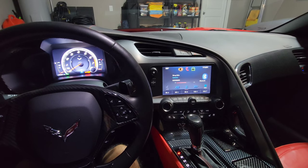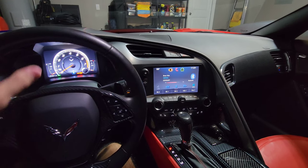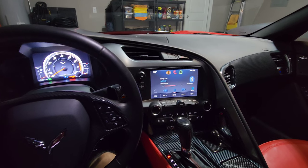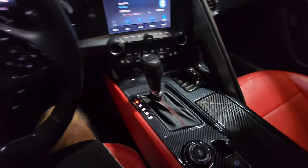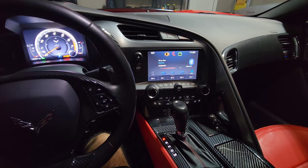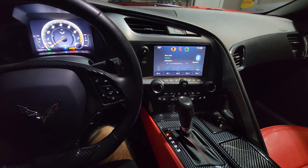Going between different trims like 1LT, 2LT, and 3LT, the leather and interior materials will vary. I have a 2LT and I've seen guys with 3LTs — the leather is definitely different quality. As for the transmission, according to GM, Corvettes with the Z51 performance package include specific close-ratio gearing for more aggressive driving since it's more track oriented.